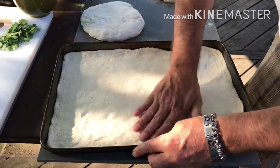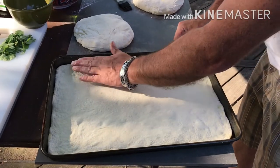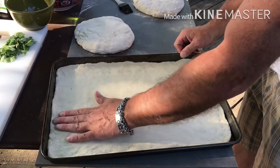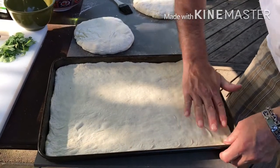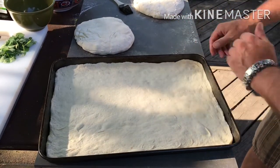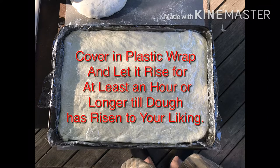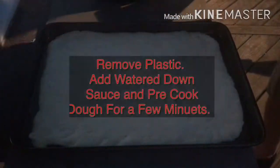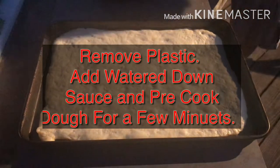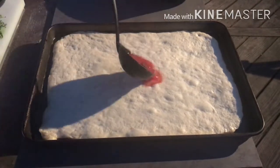So now you pretty much have it up against the sides — it's going to move a little bit, it's not a big deal. After this, we're going to let it rest again, but we're going to cover it with some plastic wrap. You want to cover it with that and let it sit for as long as you can — the longer the better. We let this dough rise for probably about an hour, hour and a half.